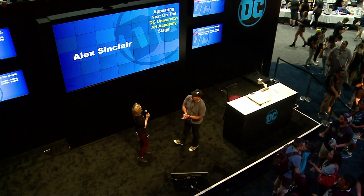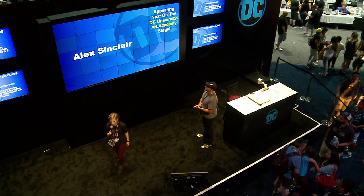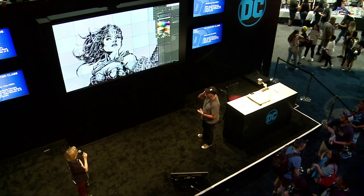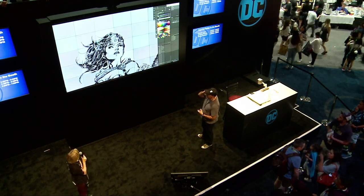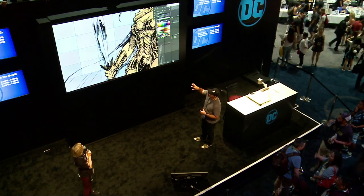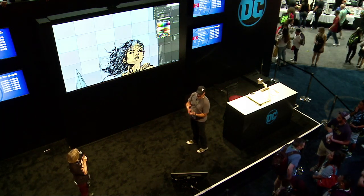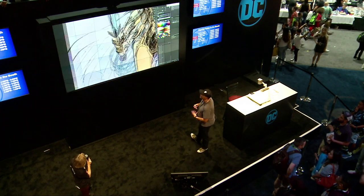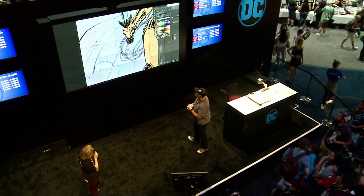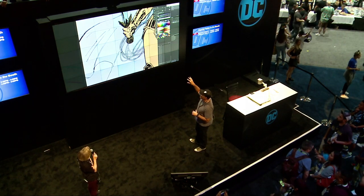So we're going to go ahead and fire up the video and talk our way through this. Here we go. So this first part of the process is called flatting. What I'm doing is I'm using the lasso tool and selecting each part of the cover and filling it with a flat color. So there's no rendering, no highlights, no shadows. And this is really sped up — I'm not this fast. Just dropping in flat color to start to differentiate from one element to the other.